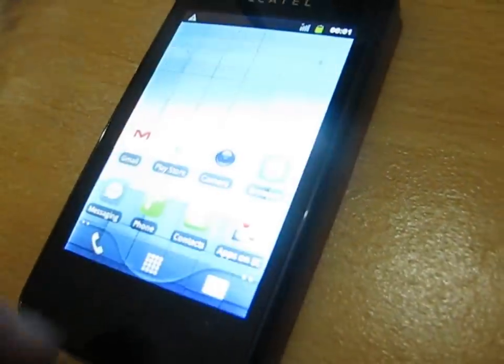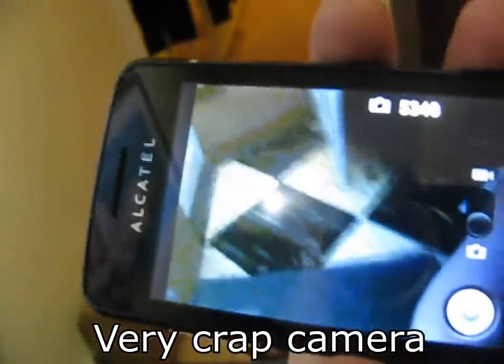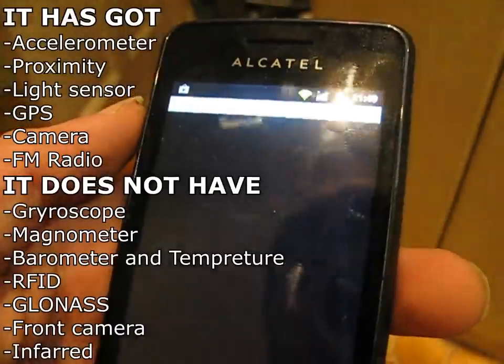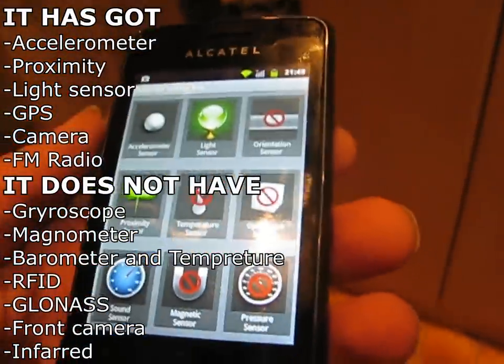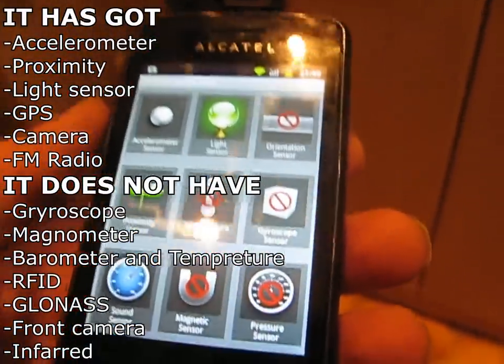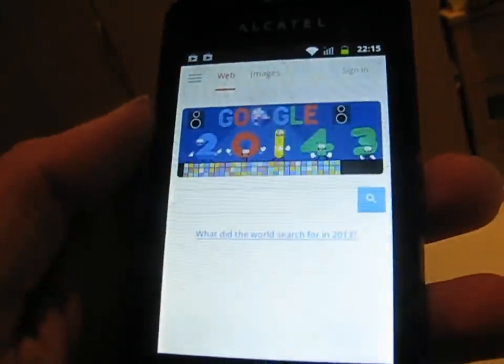The user interface of this phone is not particularly good. This device has a 1 GHz processor, a quarter of a gigabyte of RAM, and as for sensors, this phone has an accelerometer, a proximity sensor, a light sensor, and GPS, but it doesn't have quite a lot of the other sensors. For example, it doesn't have a gyroscope, it doesn't have a magnetometer, it doesn't have NFC, and it doesn't have a pressure sensor. So it is not a really great range of sensors, but it is still reasonable.